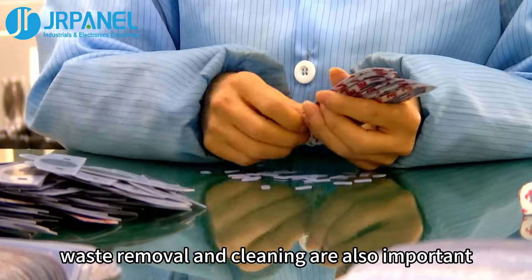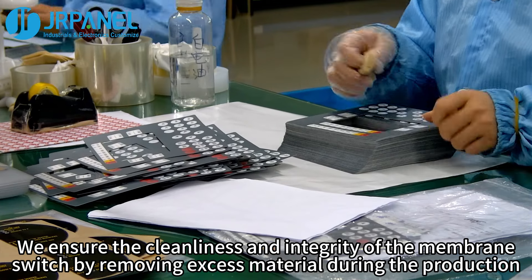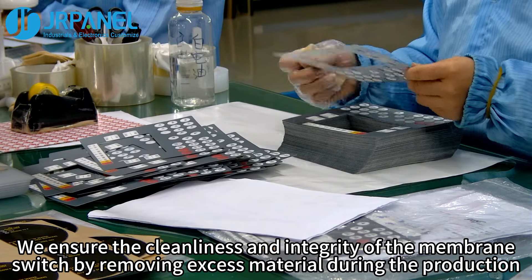In addition, waste removal and cleaning are also important. We ensure the cleanliness and integrity of the membrane switch by removing excess material during the production.